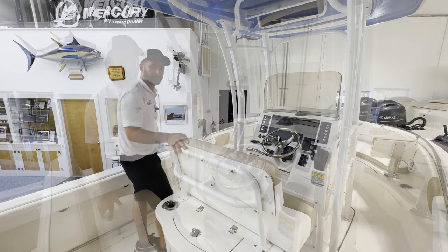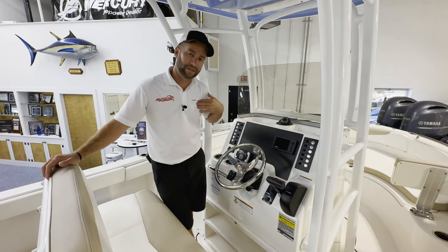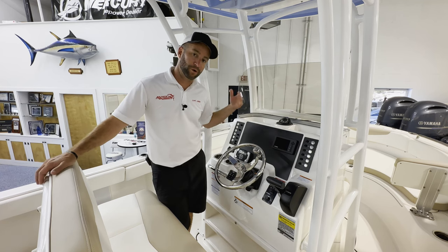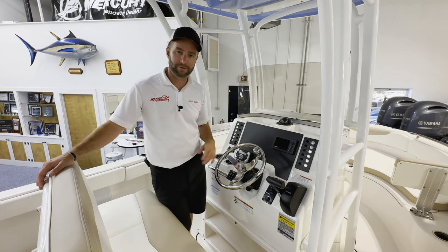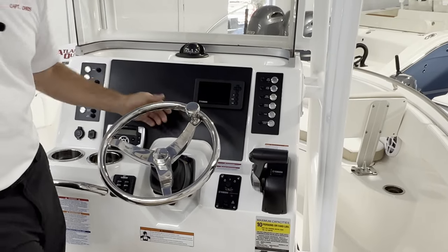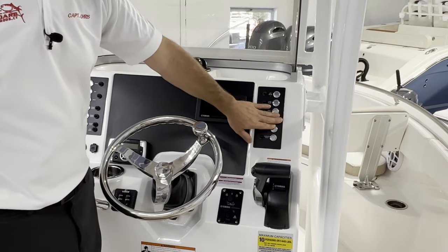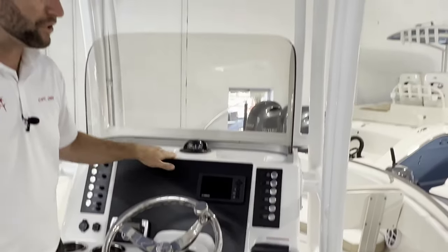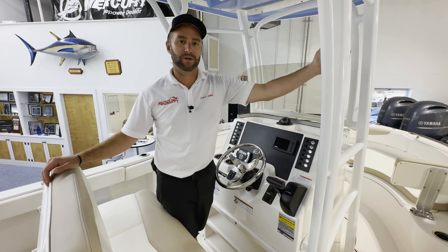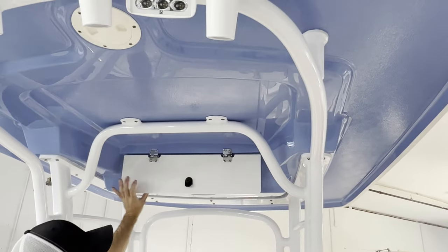This particular boat has a blank dash. We can install any GPS of your preference — Raymarine, Garmin, Simrad, whatever you prefer. It does have the engine display for your motor. It'll have a tilt helm, stereo with Bluetooth, and all push button switching. You have an acrylic windshield and a really nice powder coated T-top structure. There's a little bit of storage up top on a friction hinge.